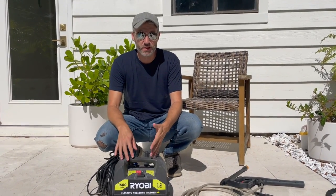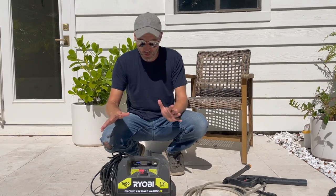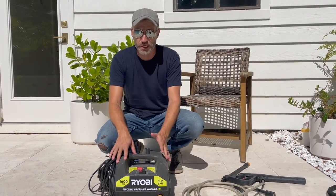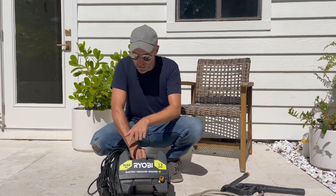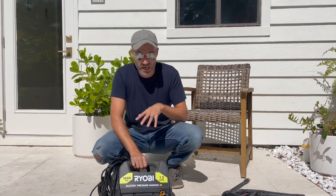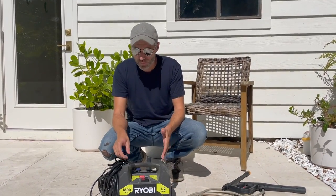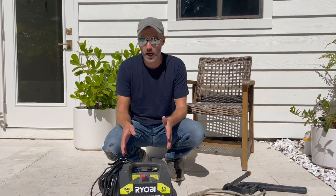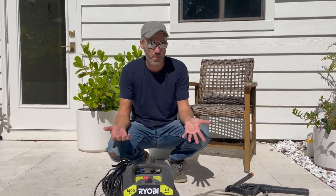I wanted to make this because I feel like pressure washing is intimidating to some people — they see these big scary gas-powered machines and don't want to get near one. So I wanted to show you how we use ours because it's super easy, approachable, and straightforward — basically anyone could use it. This is the 1600 PSI electric power washer, right now about $99 online, so pretty affordable. We get a lot of questions about whether it's powerful enough, and for general cleaning on the exterior of our house it works great. I'll show you how we set it up and what we use it for.